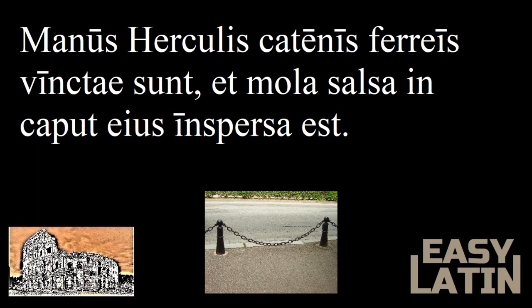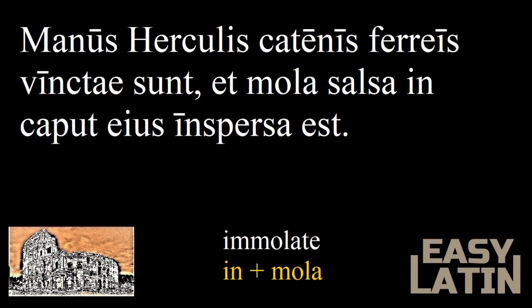And what are molars for? For grinding up grains, nuts, seeds, and all the healthy foods humans are supposed to eat. And salsa is the feminine form of salsus, which means salty. So mola salsa means salty ground meal — a kind of salted flour prepared by priestesses and sprinkled on the forehead of those about to be sacrificed. The word immolation comes from in plus mola. And inspersa est means was sprinkled. So: salty flour was sprinkled on his head.